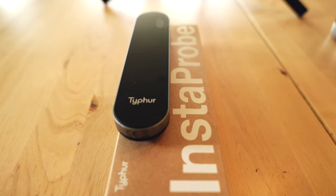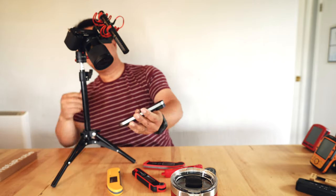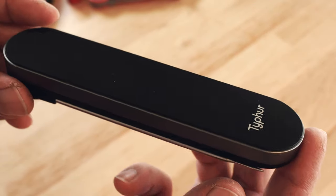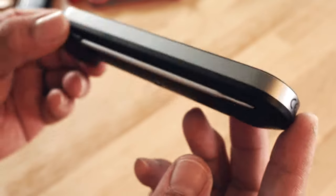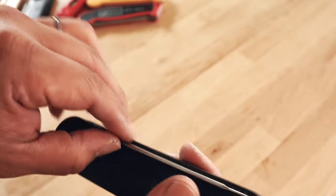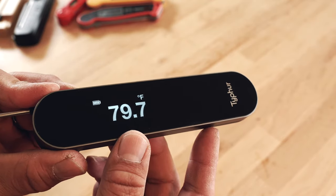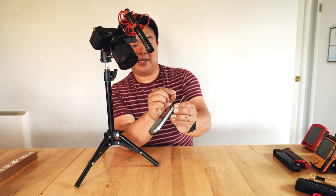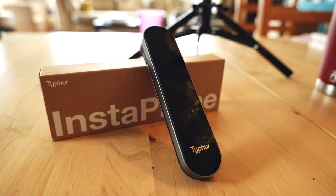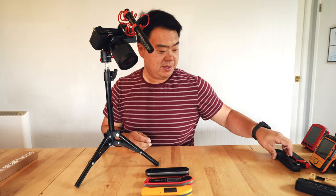When the folks over at Typhur asked if I'd be interested in trying their new thermometer pen, the Instaprobe, I was like yeah. So this is the Typhur Instaprobe — pretty slick. It's got a nice piano black gloss finish, a foldout probe, and a really nice OLED display. According to Typhur, you'll get a reading in less than a second, accurate within 0.5 degrees Fahrenheit. Size-wise, it's about the same as most popular thermometer pens.